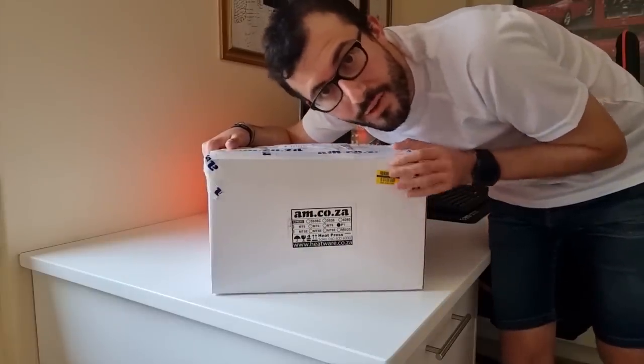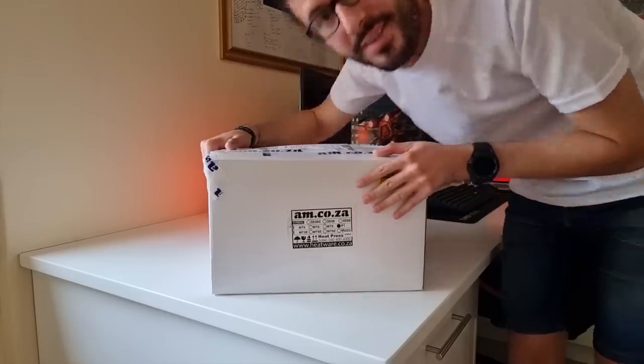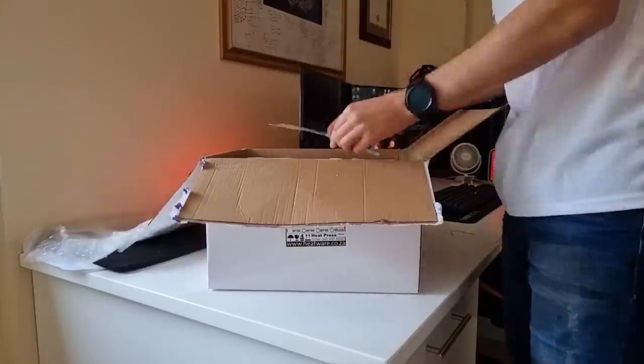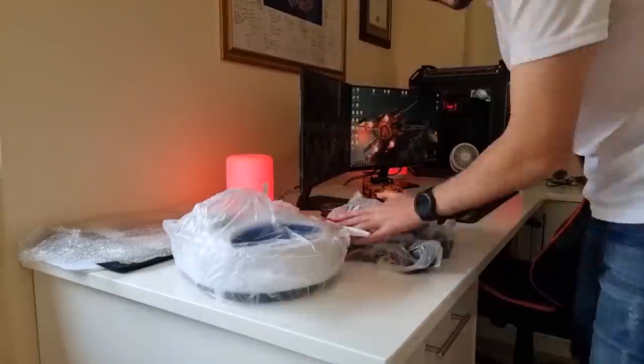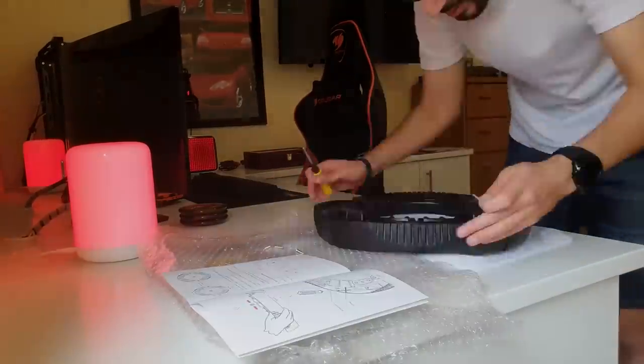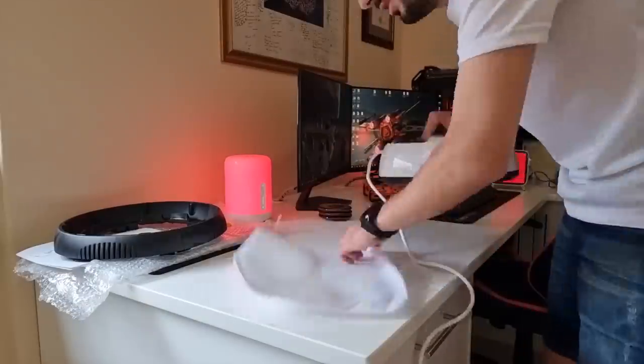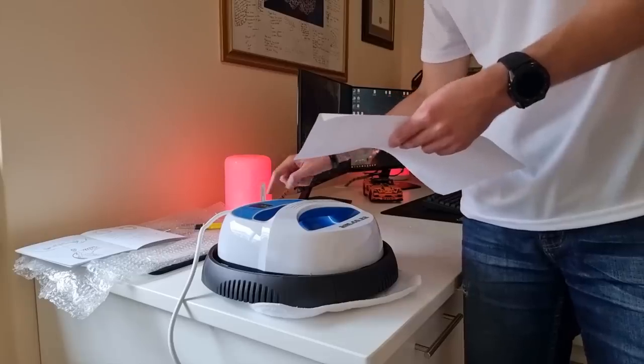Today we are looking at something very cool from a company called Advanced Machinery, also known as AM.co.za. Let's take a closer look and show you what's inside. The Cape Town Guy goes ahead and assembles the portable heat press and, following the simple instructions, he starts off with the sublimation prints.